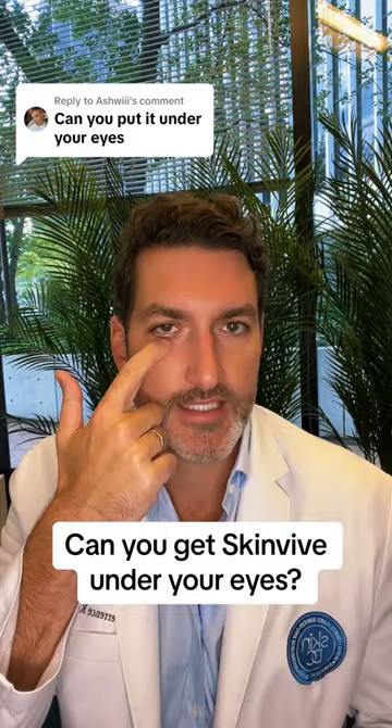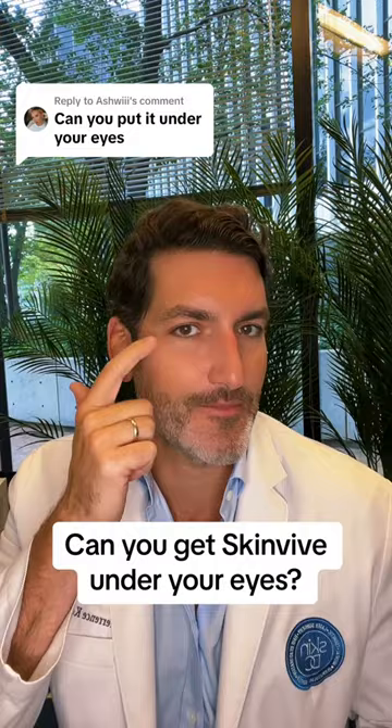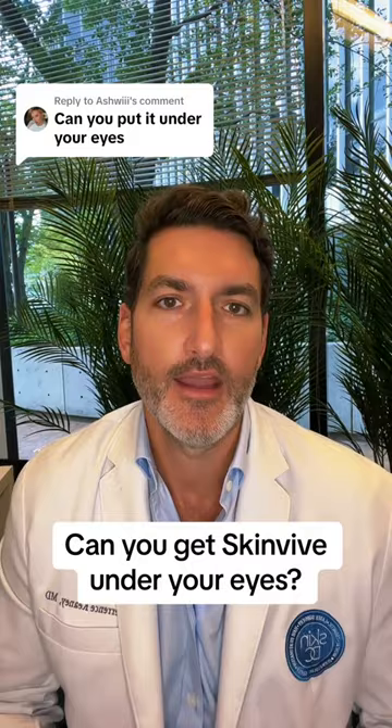But the upper cheek is helpful, especially as we get those stubborn, pesky little crow's feet lines that come down onto the cheek skin. Improving hydration of that upper cheek can actually improve the appearance of some of the crepey lines around your eyes. But once again, FDA approved for cheeks only.